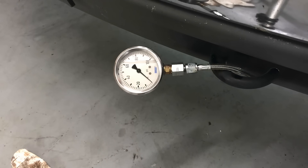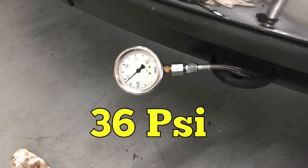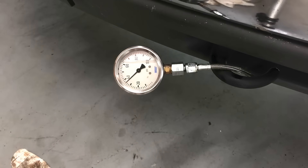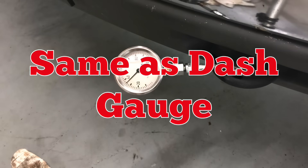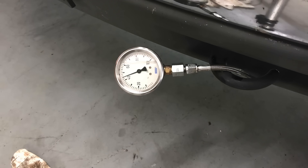All right, let's start it up and see what kind of pressure we've got. That's the same pressure we're reading there — 38 psi. And we're going up to like 58.